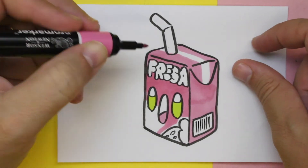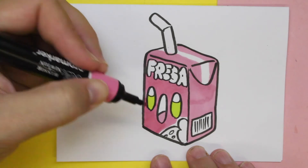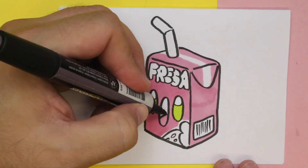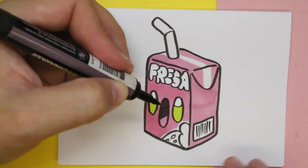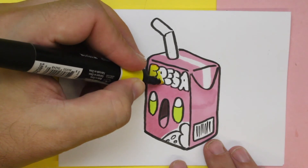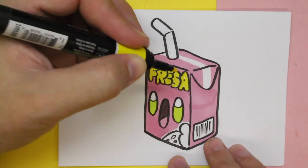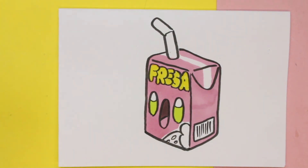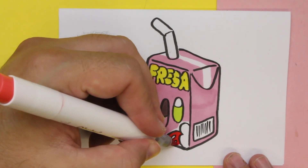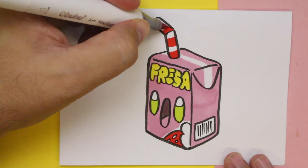Hickory Dickory Duck, the bird looked at the clock. The clock struck two, away she flew. Hickory Dickory Duck, tick-tock, tick-tock. Hickory Dickory Duck, the dog barked at the clock. Hickory Dickory Duck, tick-tock, tick-tock. Hickory Dickory Duck, the bear slept by the clock. The clock struck four, he ran out the door. Hickory Dickory Duck, tick-tock, tick-tock. Hickory Dickory Duck, the bee buzzed round the clock. The clock struck five, she went to her hive. Hickory Dickory Duck, tick-tock, tick-tock.